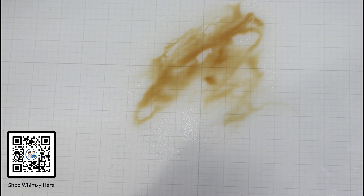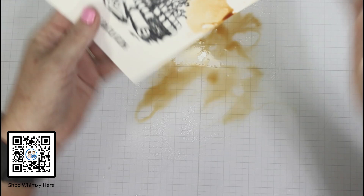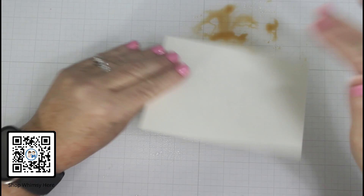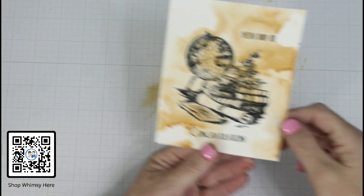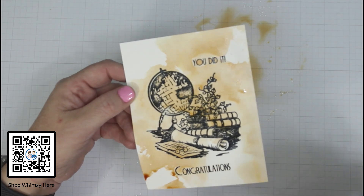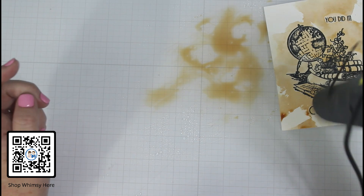Now I am applying Vintage Photo ink down to my glass mat. I just added some water and then smeared that with my fingers so that we would get a watercolor effect — basically applying an underlay of color known as an underpainting. I choose to heat set this so that I preserve some of those lines and nuggets because we're going to watercolor over it.